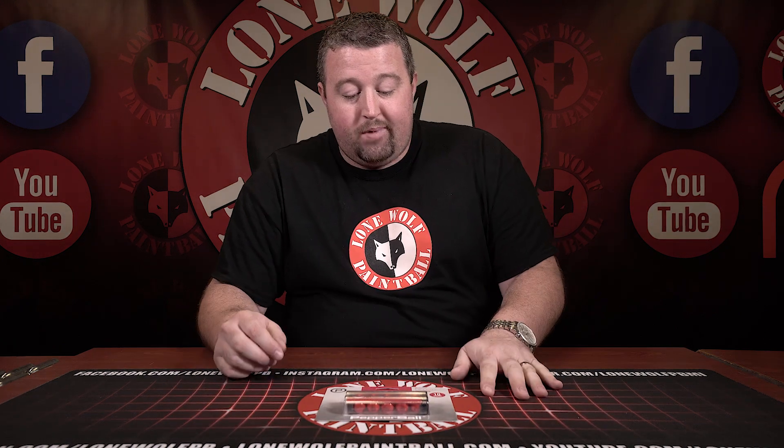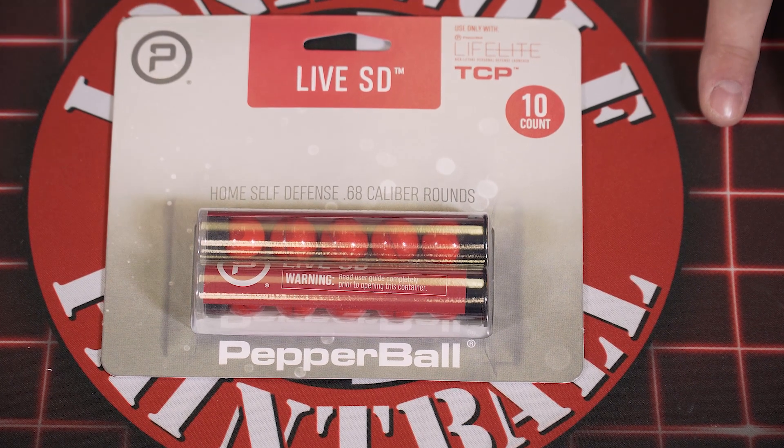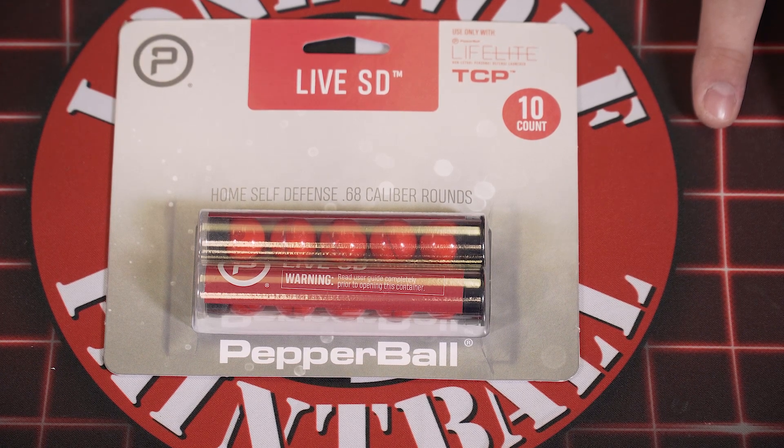So pepper ball — this type of stuff's been around for a long time. It's just usually been kind of reserved for law enforcement, military, retired cops, things like that. But as of recently, it's been something now that's readily available to consumers.